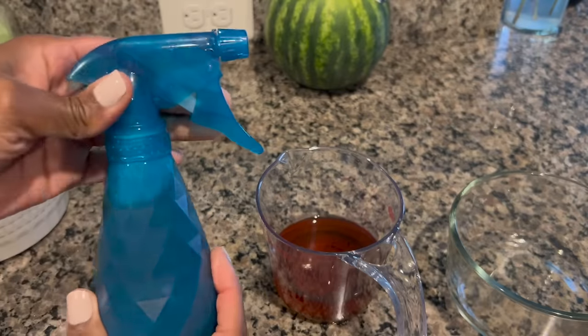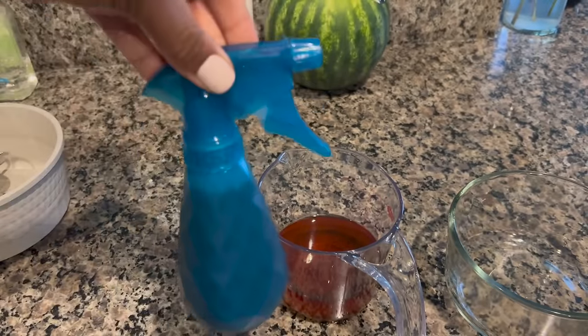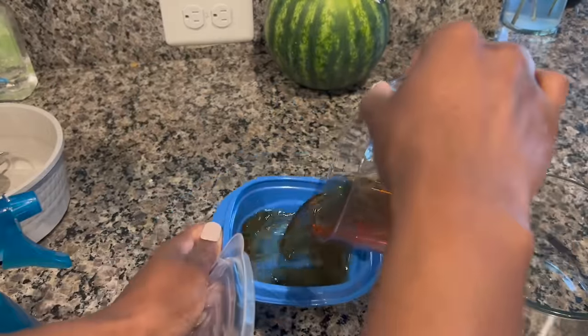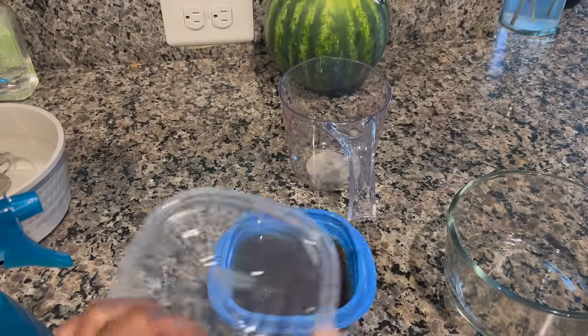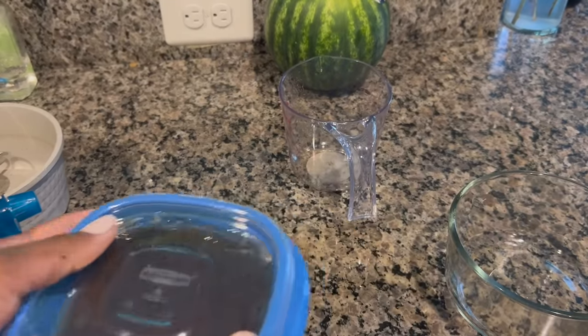Just like that, I have enough in the spray bottle to get me through at least 15 days. With the rest of it, I couldn't bear throwing it away, so I just put it in a container in the fridge. For this particular clove challenge, I discontinued using the rosemary — this entire month of using clove water I did not use the rosemary oil at all.